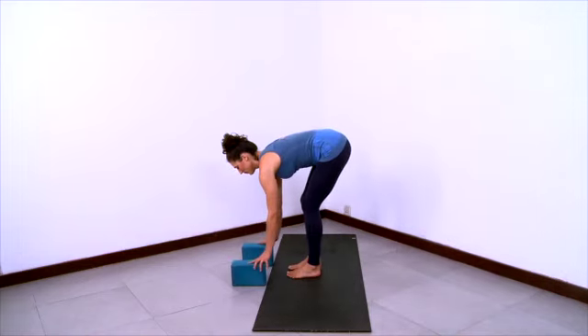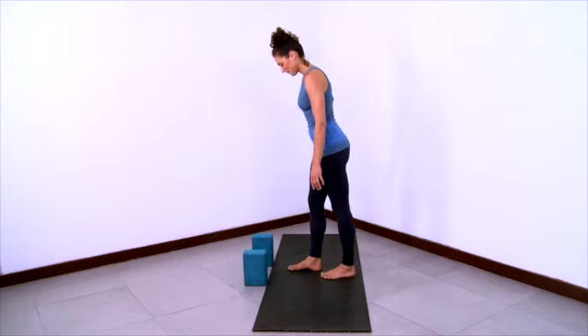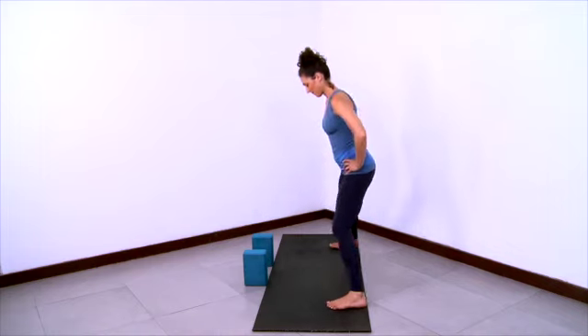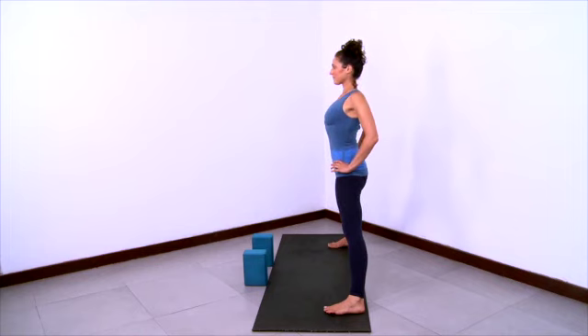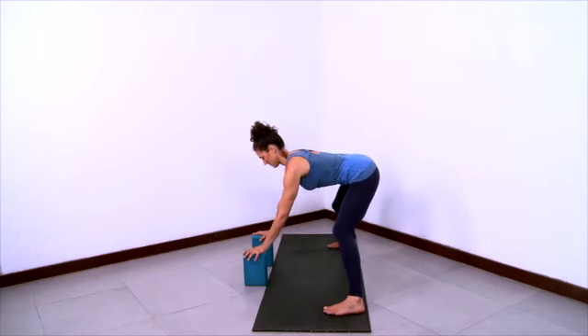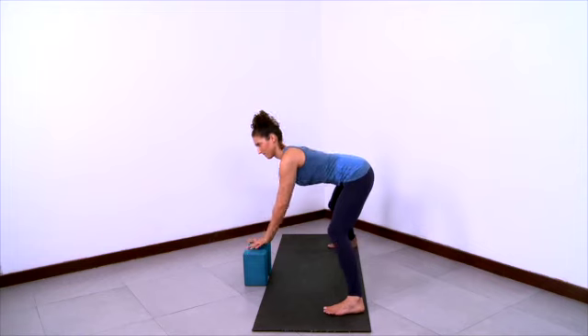Now we'll practice Ardha Prasarita Padottanasana with a twist variation. Have your blocks ready on the highest height. Stand in Tadasana in mountain pose. Take your hands to your hips, lift the spine from bottom to top and step your feet wide with the heels wider than toes. Internally rotate the thighs, ground the inner feet, pull the thigh bones back. Shoulders back and then stretch the arms out. Lift the side ribs and reach the right arm to the right and the left arm to the left. Then hands back to hips and crease and fold at the hips, bending the knees so that you can lift the buttocks and the backs of the legs. Bring your hands onto the blocks.